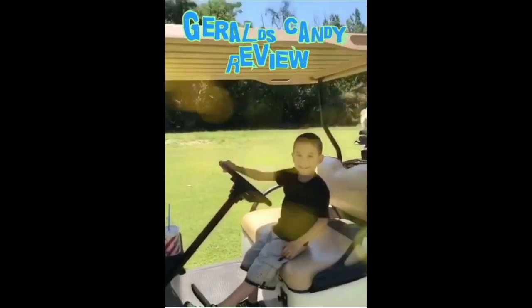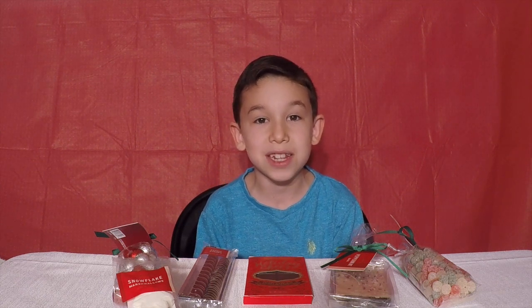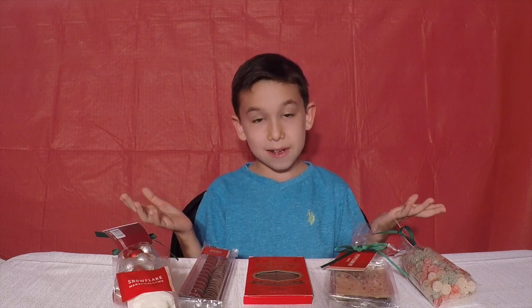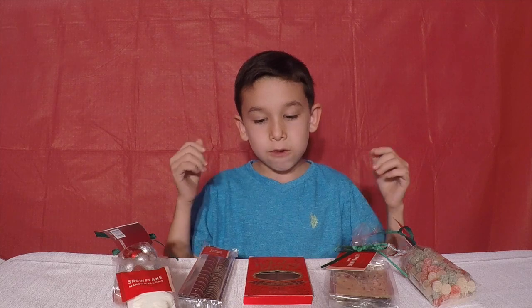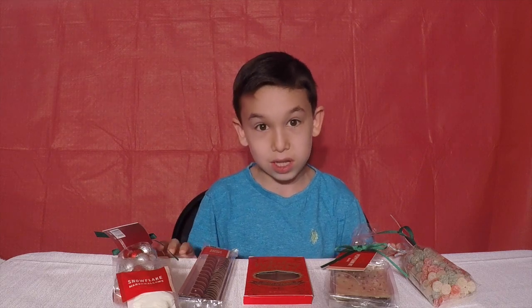Welcome to Gerald's Candy Review! Hey guys, welcome back to our YouTube channel. Today we will be tasting all of these Star Wars candy. I want to give a huge shout out to Starbucks for giving me this candy.